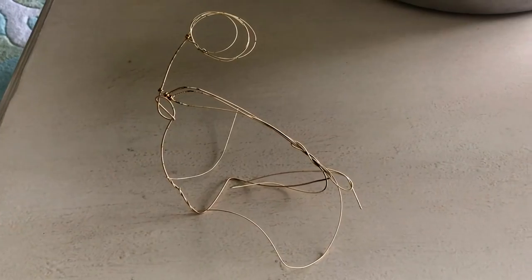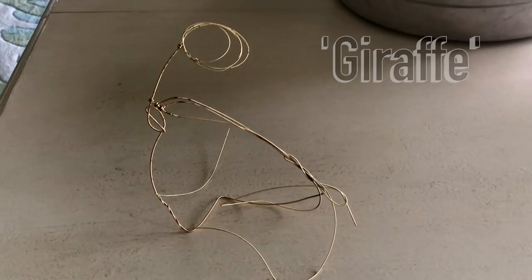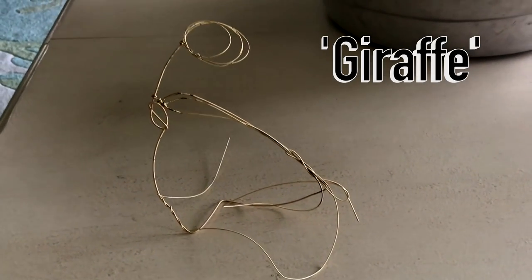When I'm not working on my Etsy store making very modern art out of recycled guitar strings, I like to answer questions that I get on YouTube. So let's get to it.